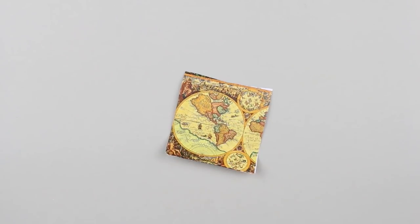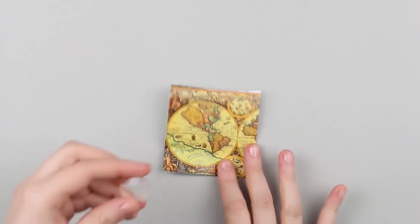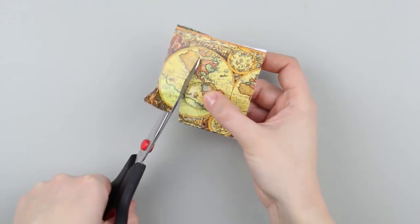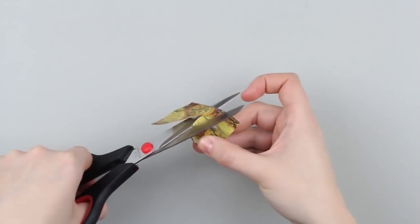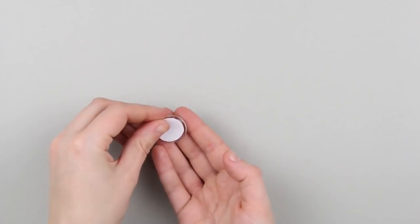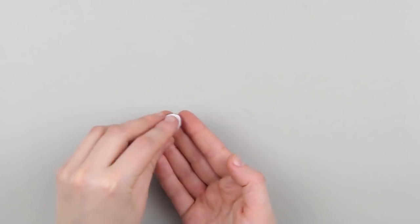Take a printed map image and place the glass over it. You can save the image source from the attached craft description. Find the proper fragment and cut it out. Add some glue to the glass, attach the picture carefully, and press over.